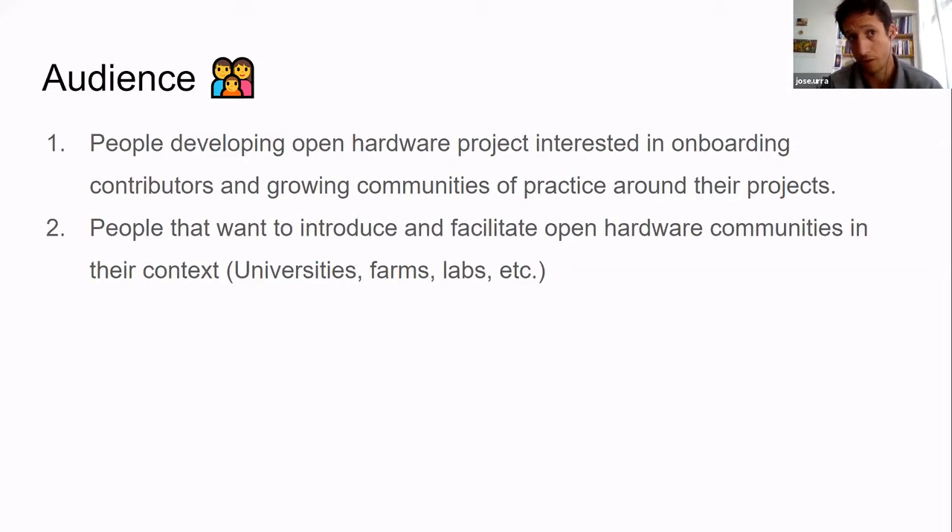The other audience is people who want to introduce and facilitate open hardware communities in their context — for instance, institutions like universities with people fascinated by the topic but not necessarily hardware developers. Another example is farmers: farmers can benefit a lot from sharing solutions, they do that in forums now, but they're not deeply into open hardware. I know a guy who is very active in developing hardware and he's a farmer, struggling with introducing these topics in his community.